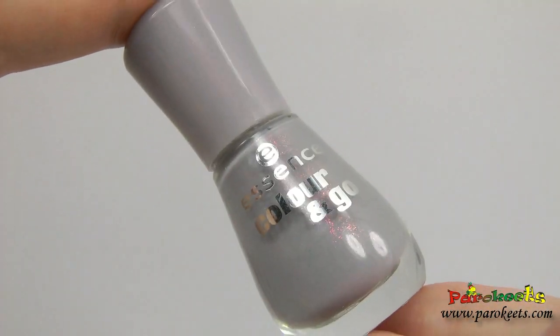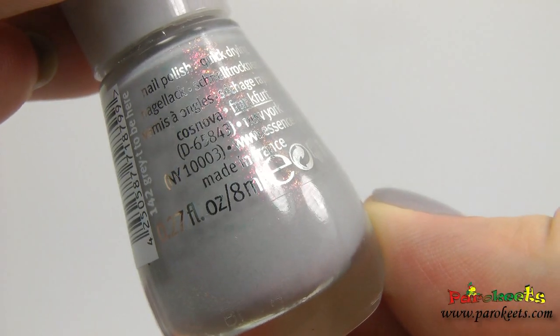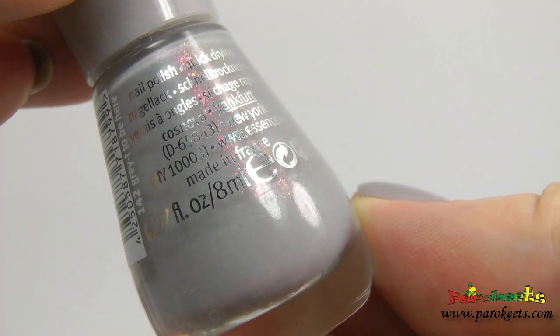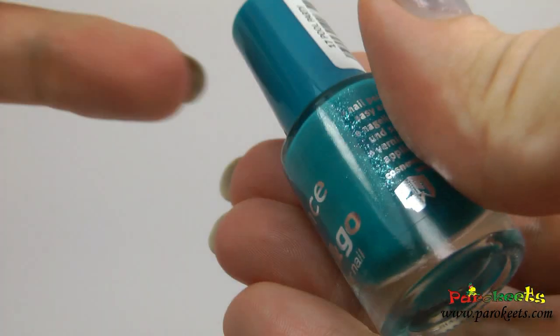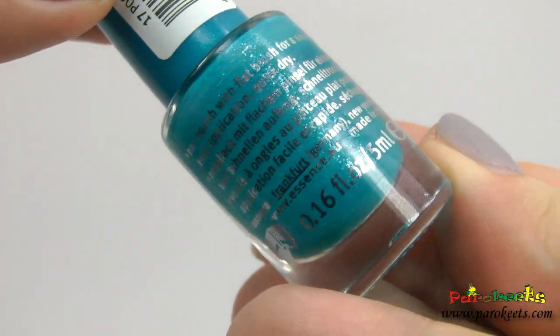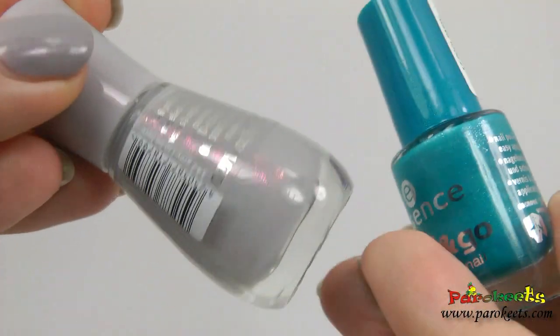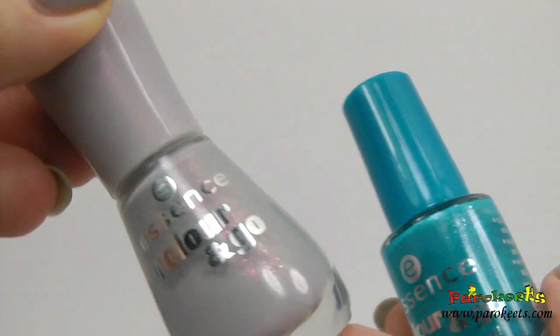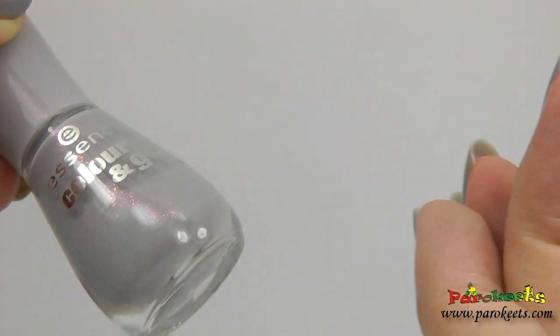Here are the new bottles. As you can see, they now have 8ml of nail polish in them. These were the old bottles and they held only 5ml. I prefer the shape of the new ones, but the older ones were easier to store.